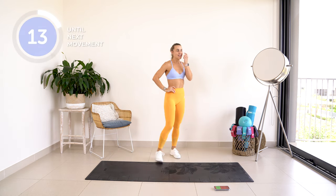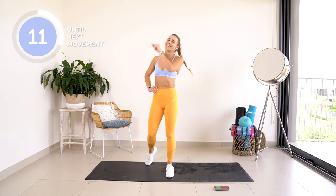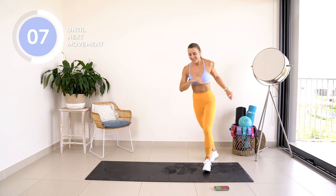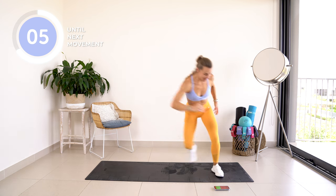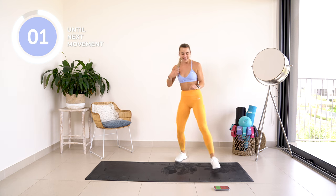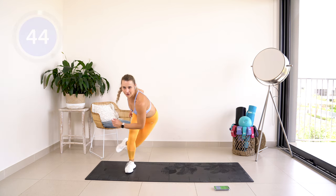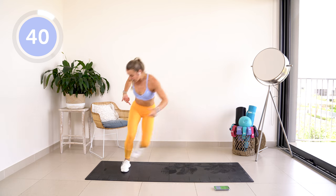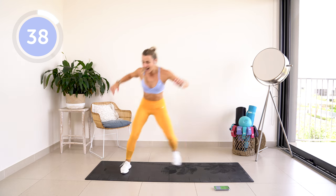We're going into skiers. If you've never done skiers before — watch out! You're about to get that booty burn on. We're going to be jumping from side to side. I want you to act like an athlete, because then you will become an athlete. Here we go, 45 seconds, we are not going to stop. Push that glute to the side.